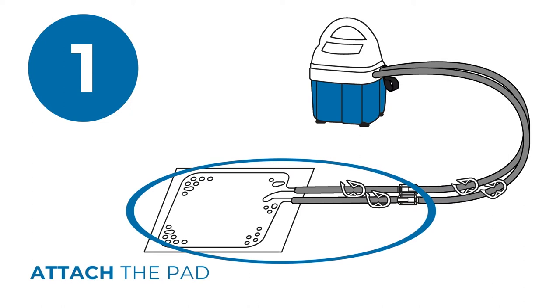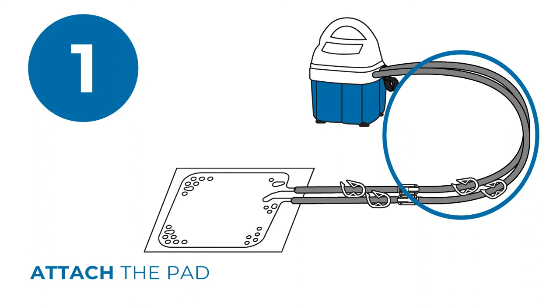To use the T-Pump, attach the pad to the permanently connected hose. Make sure there are no kinks in the hose or pad.